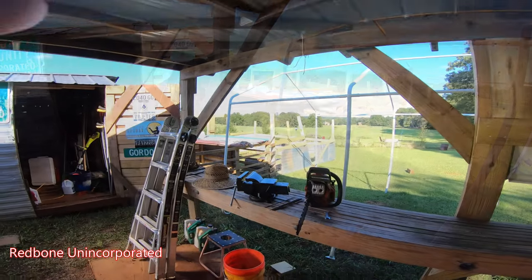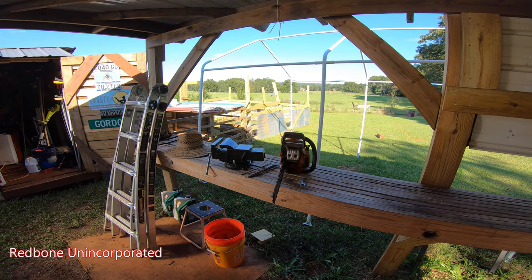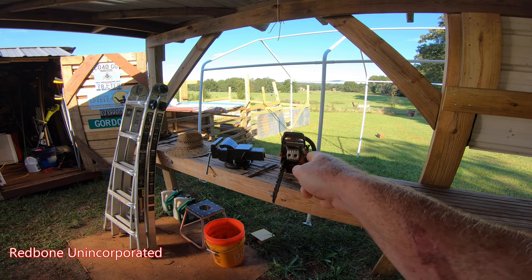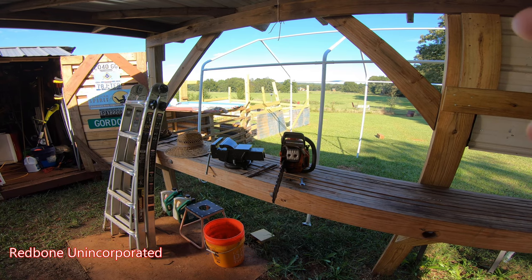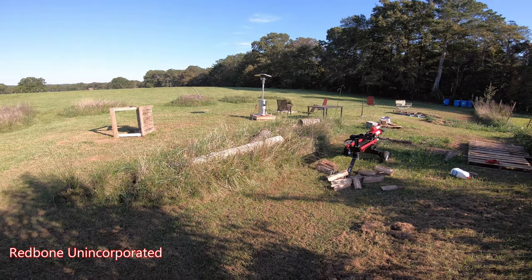Wouldn't it be nice if I had a vice to put my chainsaw in to sharpen it right now? But no - wait on that part. Now kiddos, do as I say and not as I do, and wear full protective gear.